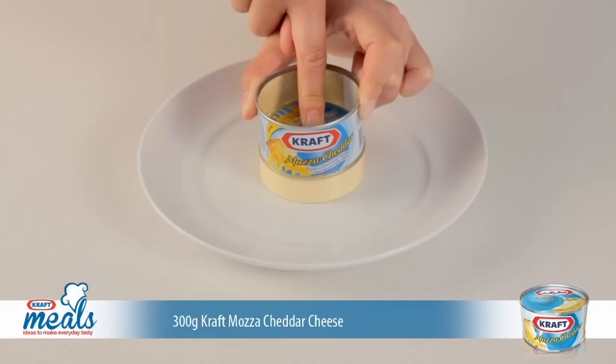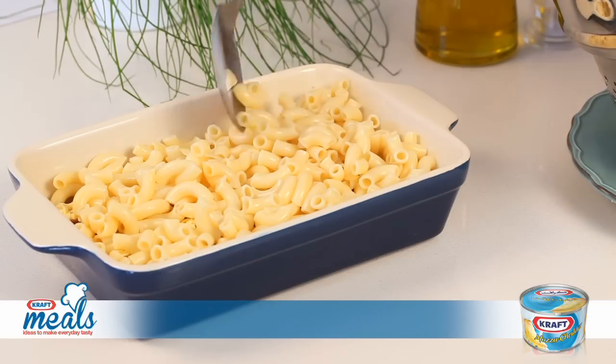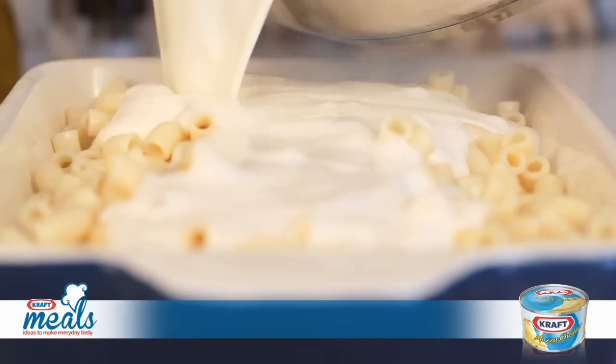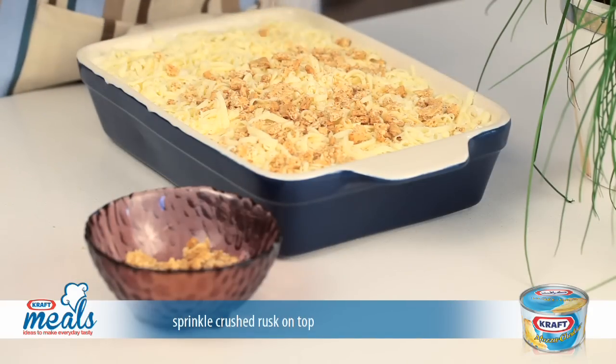Next, add a layer of delicious grated Kraft Mozza Cheddar Cheese, then add a layer of pasta and a layer of bechamel sauce. Sprinkle another bit of Kraft Mozza Cheddar on top before finishing with the crushed rusk.